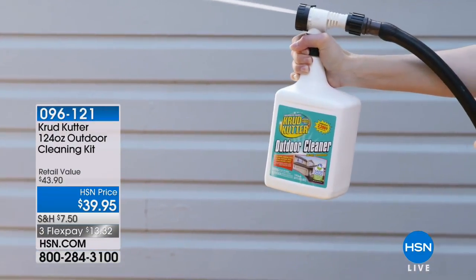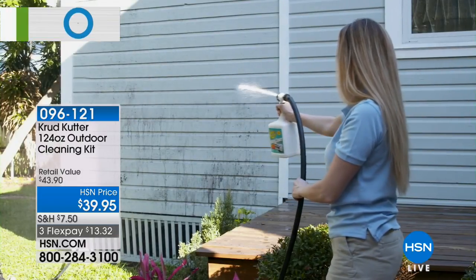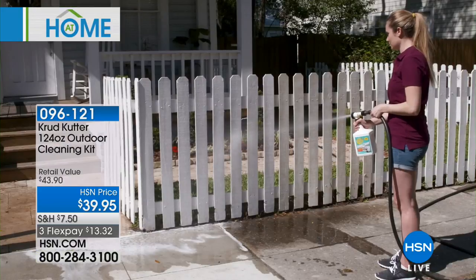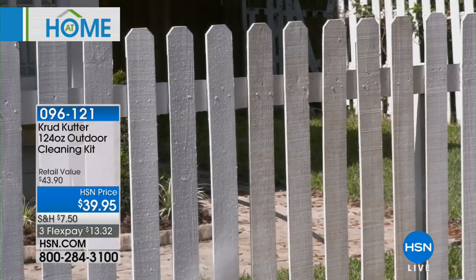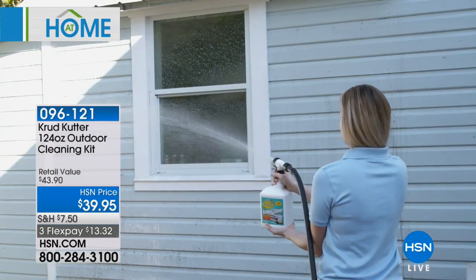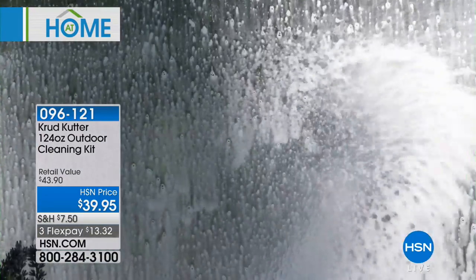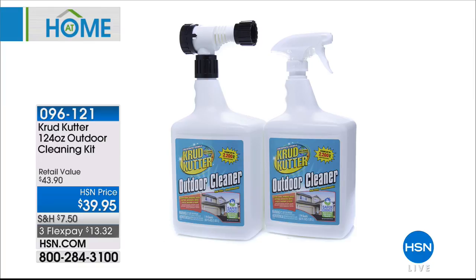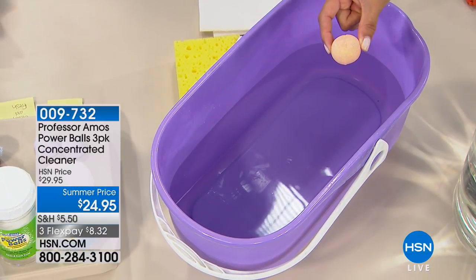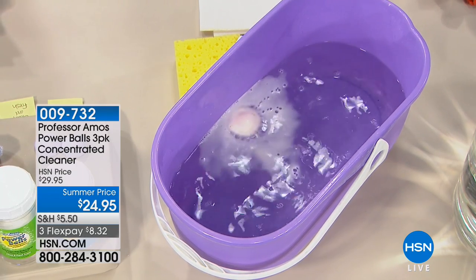We've got the Crud Cutter back. You attach it to your garden hose and clean your fences, windows, siding — anything outside that needs it. The winter mold and muck might still be outside dragging you down; let the Crud Cutter do all the work. Today we have a huge configuration: two 62-ounce bottles of highly concentrated formula, plus the hose connector and trigger spray. It's $13.32 to get it home and is Safer Choice certified — we're all trying to go a little greener and healthier.